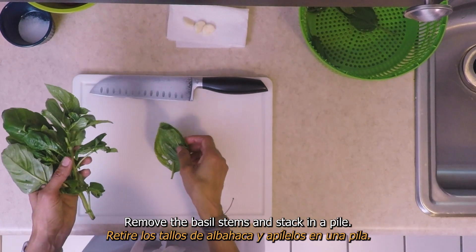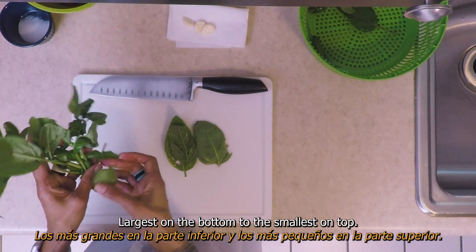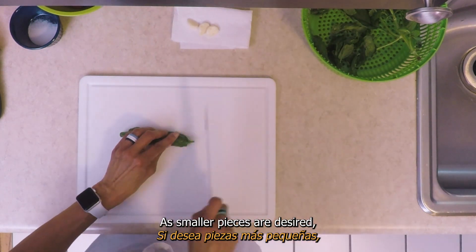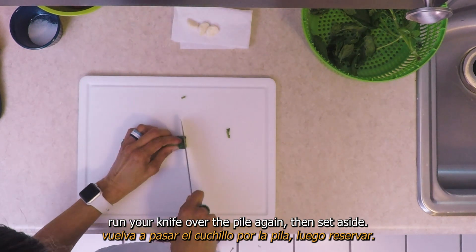Remove the basil stems and stack the leaves in a pile, largest on the bottom to the smallest on top. Then roll the leaves and cut into thin strips. For smaller pieces, run your knife over the pile again. Then set aside.